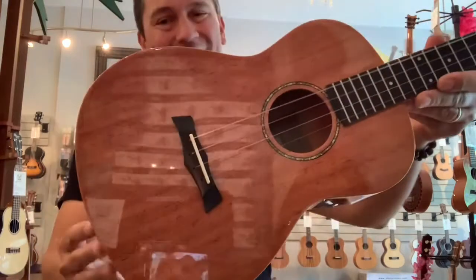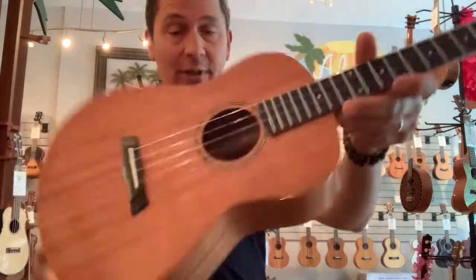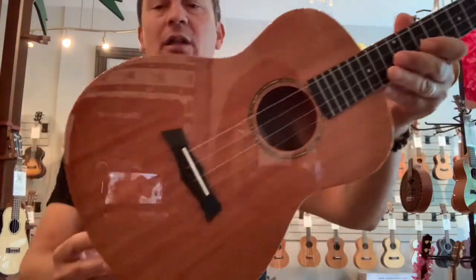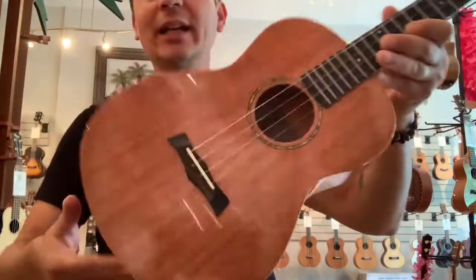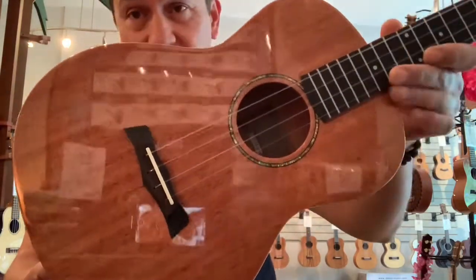Aloha, everyone. It's Matt at Aloha City with a cool new baritone from Snail. This is the SUBM1, which is all laminated mahogany baritone ukulele with a beautiful gloss finish.